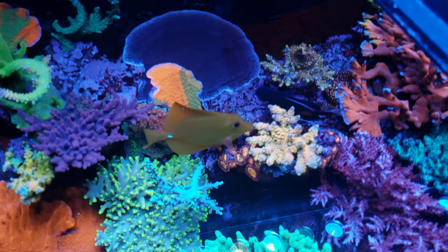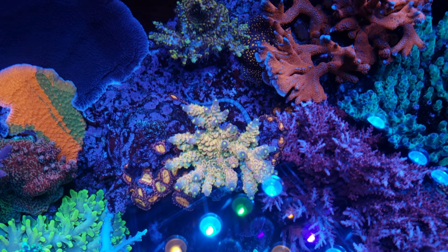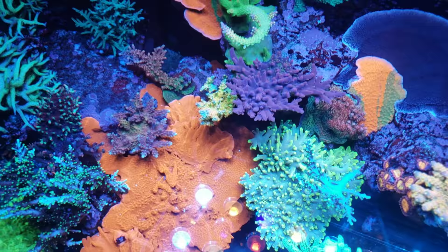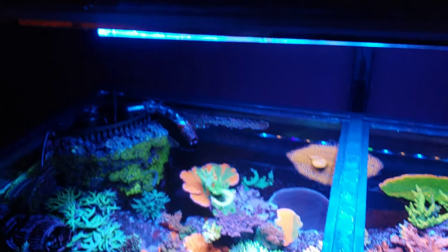A lot more emptier but a lot more space for all the nicer pieces to grow out. There's the other pipefish. I also owe you guys a video on what I'm dosing and how I run my tank, and I want to give you guys an update on the sump area — I also want to do a video on lighting. I'll try to get those out for you. Thank you guys for watching, don't forget to hit that like and subscribe, and as always keep reefing simple.